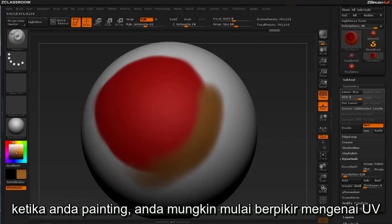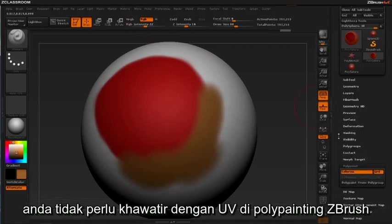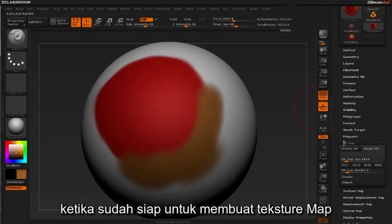While you're painting, you may start to think about UVs. You don't need to worry about UVs when polypainting in ZBrush. You can create UVs later when you're ready to generate texture maps.